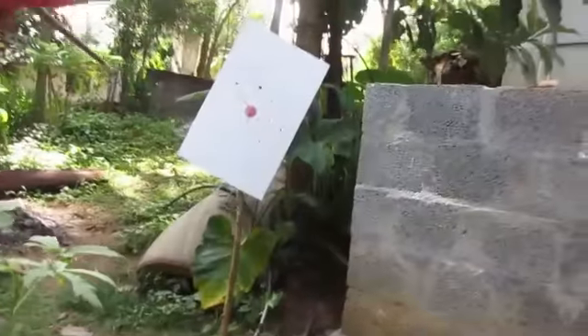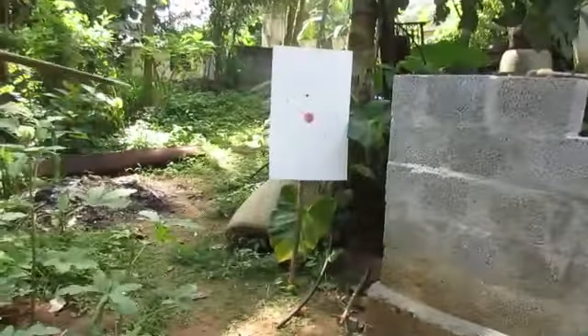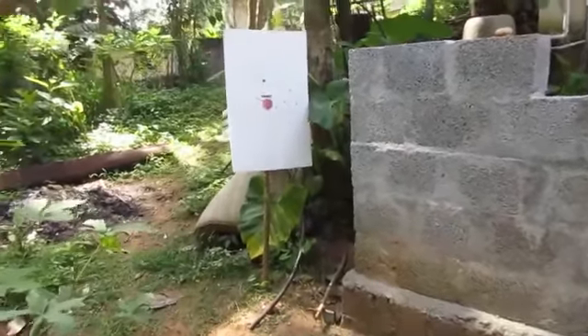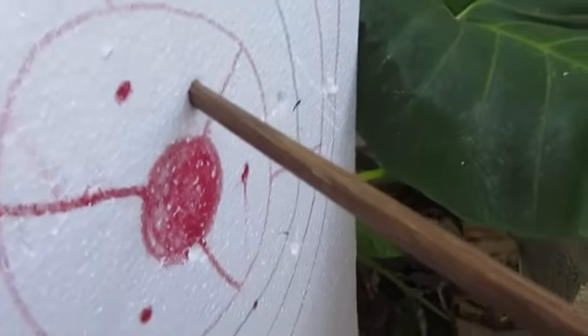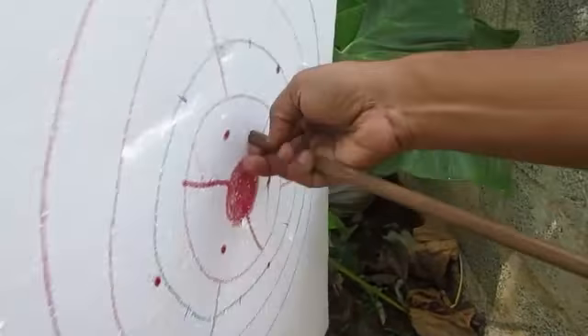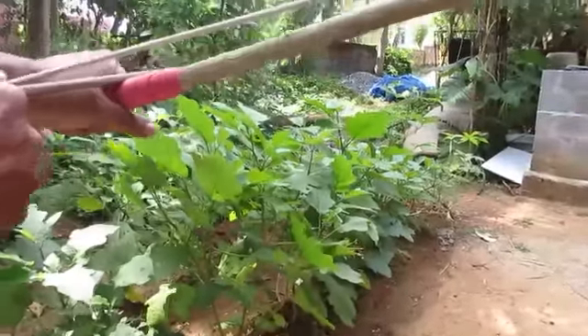Then we can add some mud, and a little bit more mud. I am testing the power and height of the bow and arrow — let's test it.